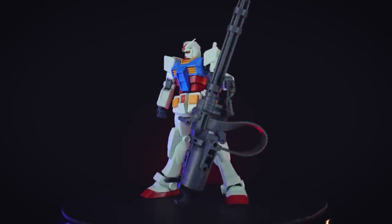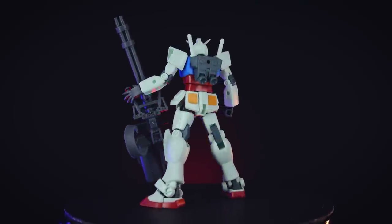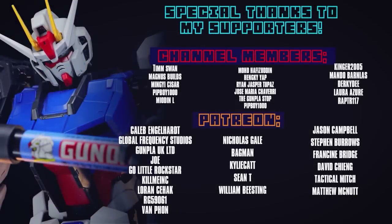I do have the Guard Nova sitting on the backlog to be looked at soon, and I'll use some of these weapons with that once I get around to it. As always, thank you so much for watching — if you want some of your own, link is in the description, and I'll see you next time. Special thanks to those of you supporting me on Patreon and as channel members, including Caleb Engelhart, Global Frequency Studios, Go Little Rockstar, Gunpla UK Limited, Joe Kill Me Inc, Lawrence C, HackerG59061, and Van Fun.